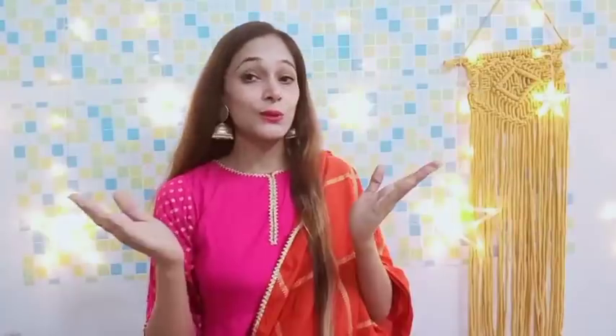So this was the haul video, which was Rakhi and Eid special. I hope what I shared with you was helpful. Don't forget to like and subscribe to the channel, and I will see you soon in the next exciting video. Take care, bye!